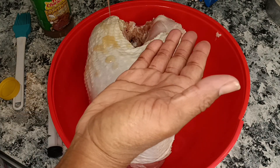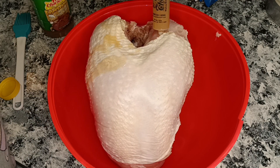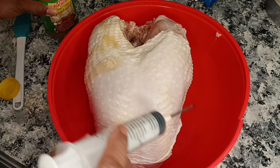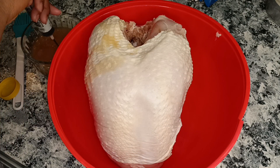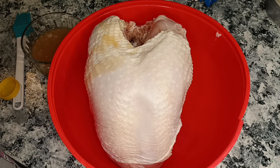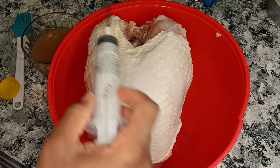Let me also tell y'all — oh my gosh — when I tell you I struggled, I struggled with this injectable butter contraption. I was struggling so bad because I haven't used one of these. I usually just use like butter, go under the skin, rub some butter. The needle had two holes in it, one at the bottom, one at the top. So my little shallow bowl was not working out for me. I almost said forget it, but this butter smelled so good — it just had to be injected into this turkey breast. It was a hot mess in the beginning, y'all.